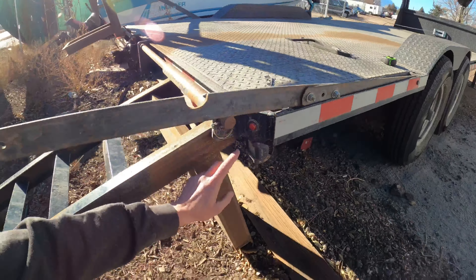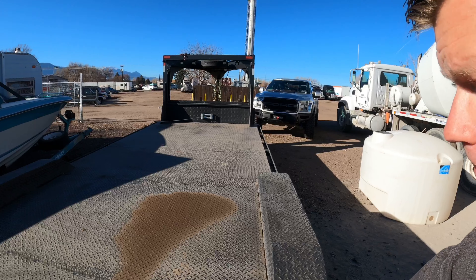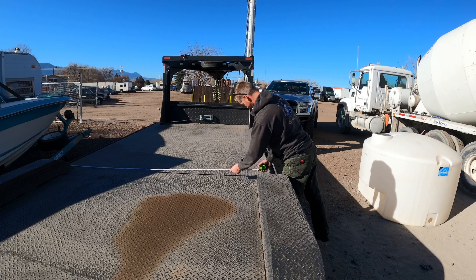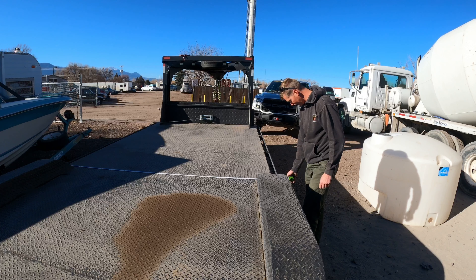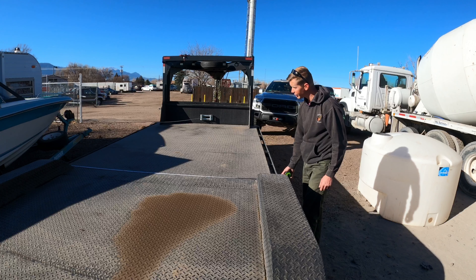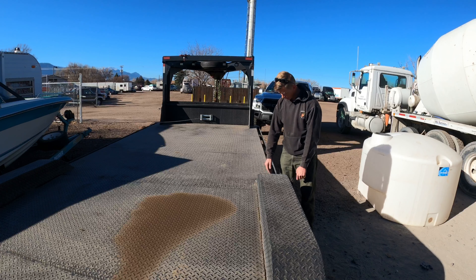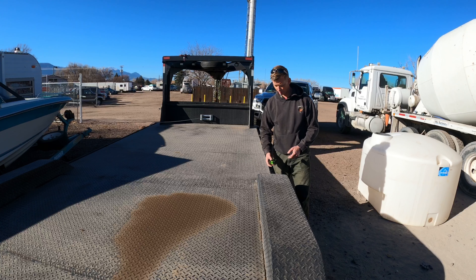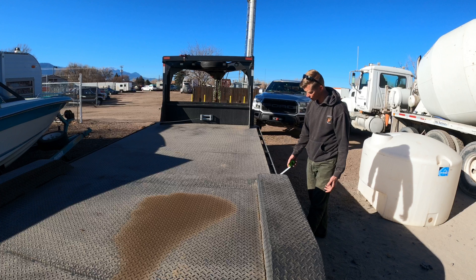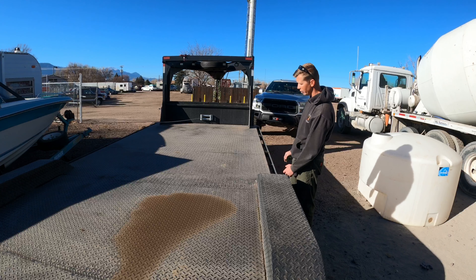Here's our rear corner marker light. Throwing a measuring tape on it — we're at 101 and about five-eighths inches, so just under 102 inches wide. That should be plenty wide, and if you have something that comes to the edge of 102 inches you can't hang off past 102 without wide load banners anyway. You can always just drive on the rail, or throw a piece of wood down.